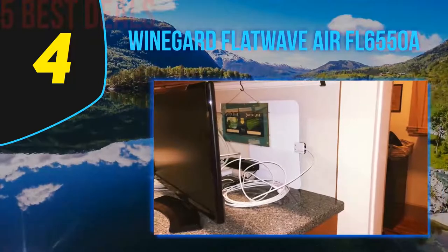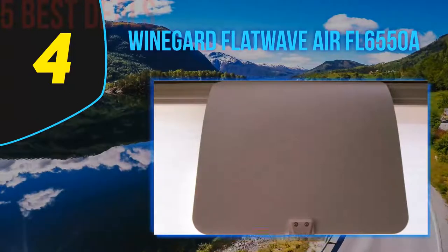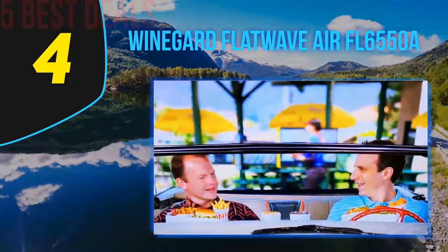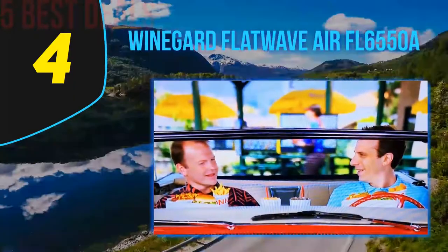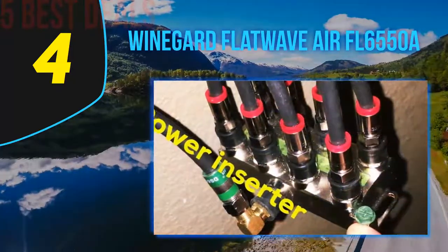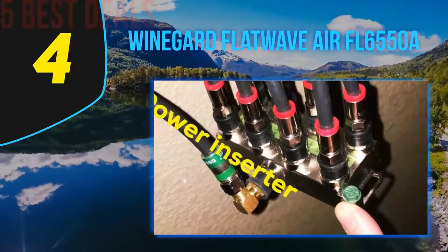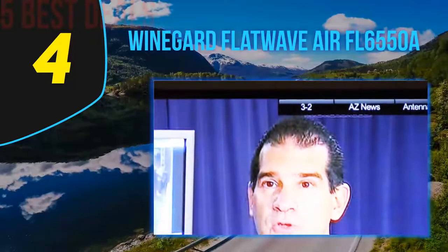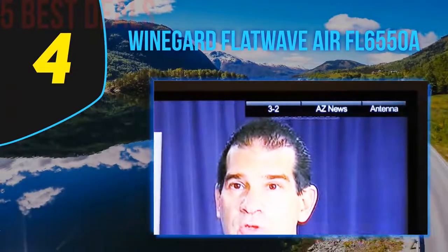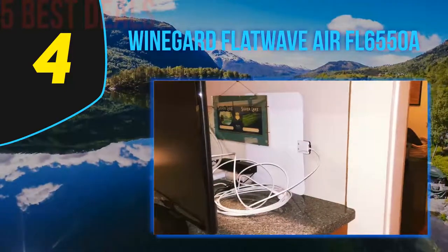You get the maximum number of local channels from this antenna, which is capable of receiving both UHF and VHF signals. Channels include news, music, live sports, weather, and all the top rated shows. Moreover, you can simply attach the Flat Wave antenna to any streaming device such as Roku, Amazon Fire Stick, or Chromecast and enjoy unlimited movies, TV shows, and other programs in the best picture quality and stunning sound.